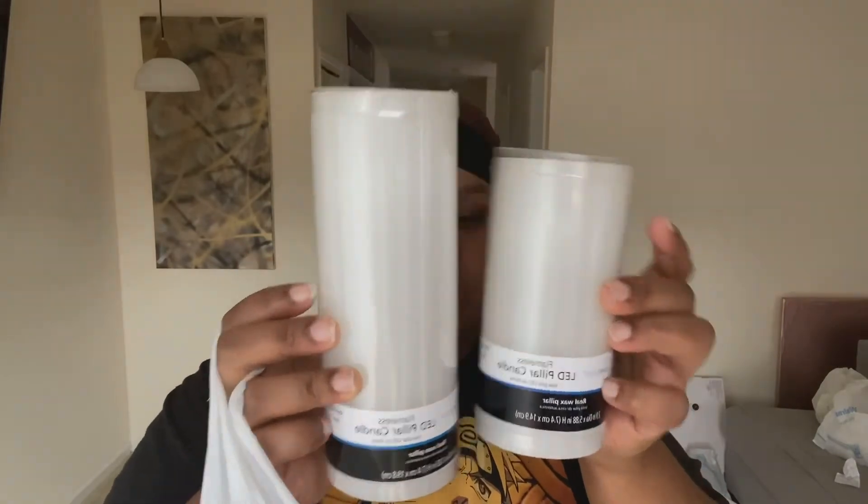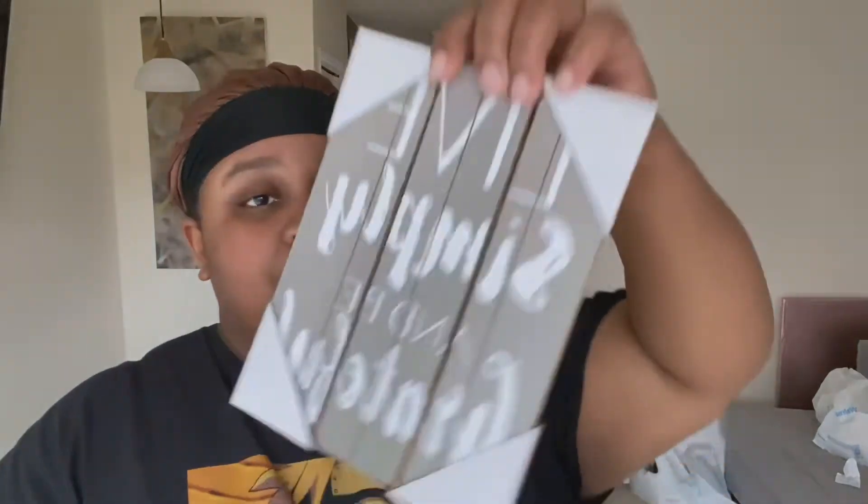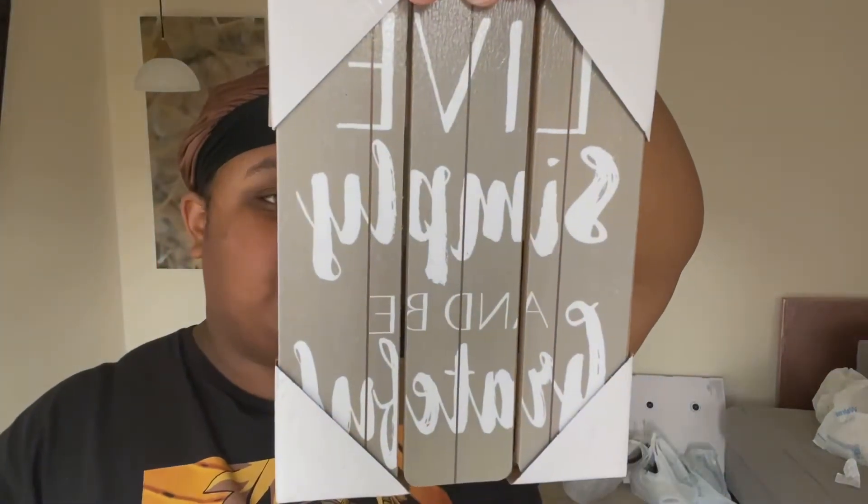I also got these picture frames — these could really be sold at Dollar Tree for a dollar, but this is Walmart so they gotta make a profit. I got four of these different ones, they were four dollars each. Like I said, I'm bringing some type of wood — that brown wood coloring — one way or another.